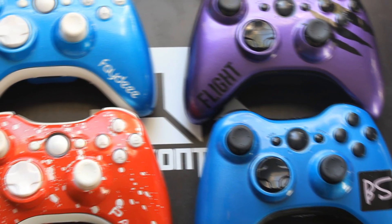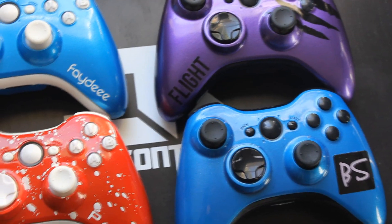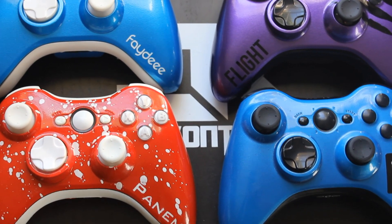What up y'all, it's your boy Kast again bringing you guys some newer content. I'm doing five controllers today instead of two, just to give you guys something special today — and as you can see, these are very awesome controllers.